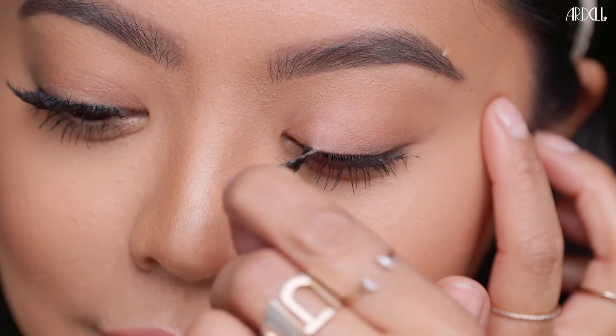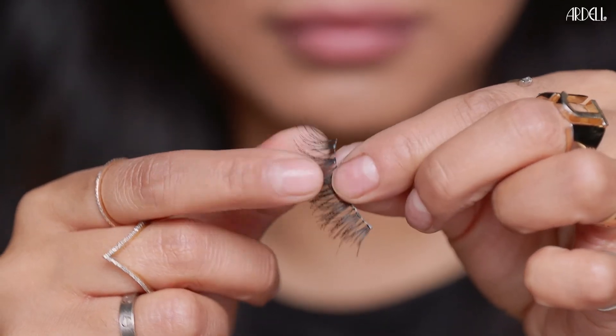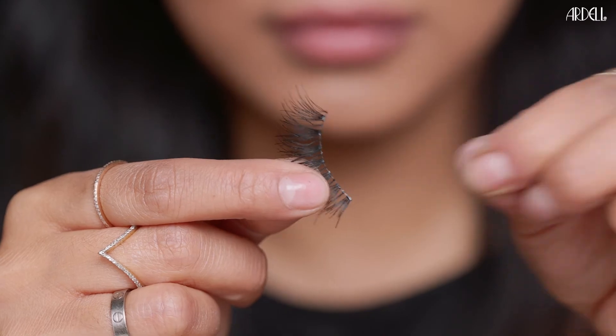To remove, gently peel off lash strips starting at outer corner. Remove used adhesive from band and place lashes back on tray to reuse.